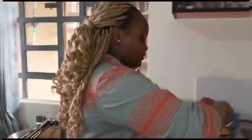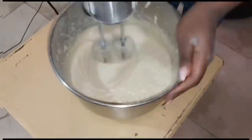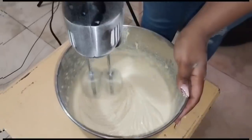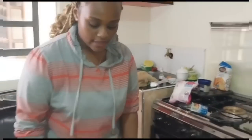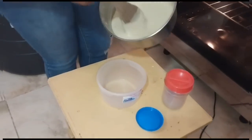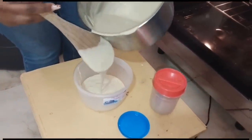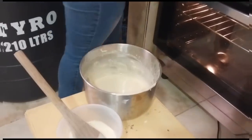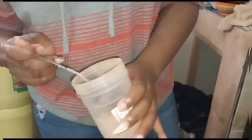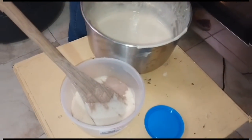And now that's the last step. When our batter is ready, we divide it into two. I'll put one portion in this bowl and add cocoa. It should not be that much — just a small portion.